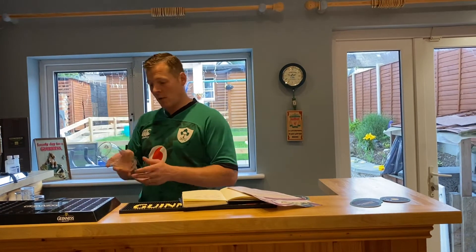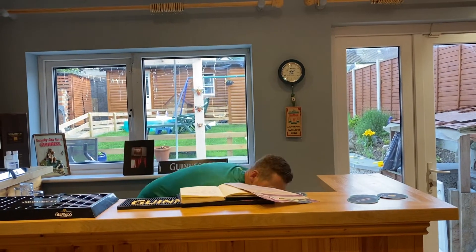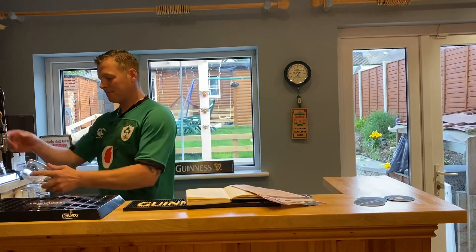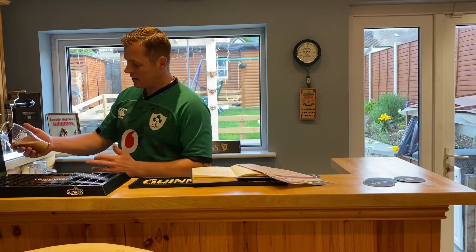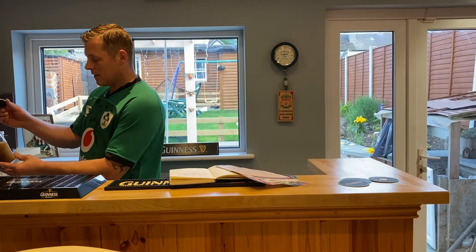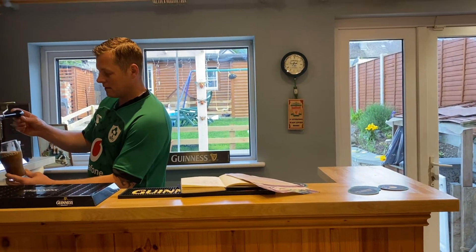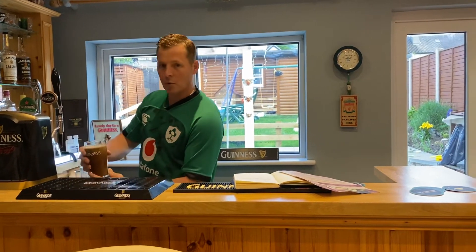I'll pull a pint here now and we will do a review. That glass has a little bit of wet on it, so I'm going to get a fresh glass. As you can see, she's pouring well. The nitrogen is the key here — gives you a nice cascading effect, as you'd expect from a pint of stout.